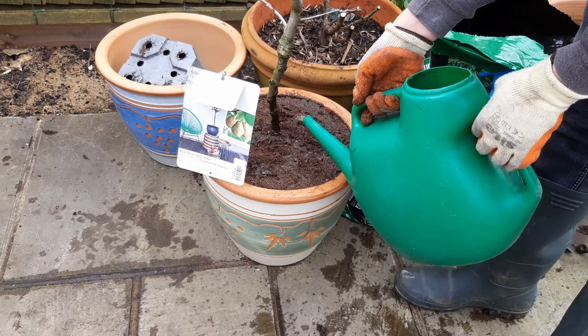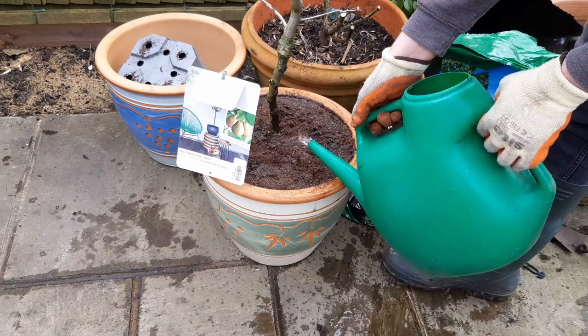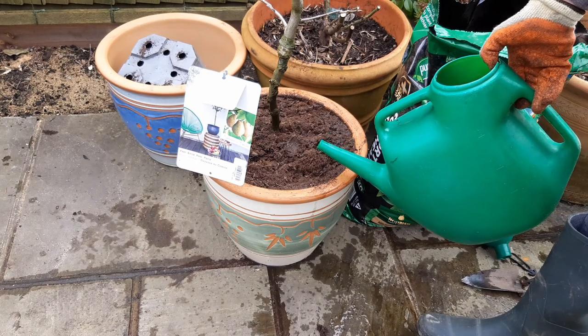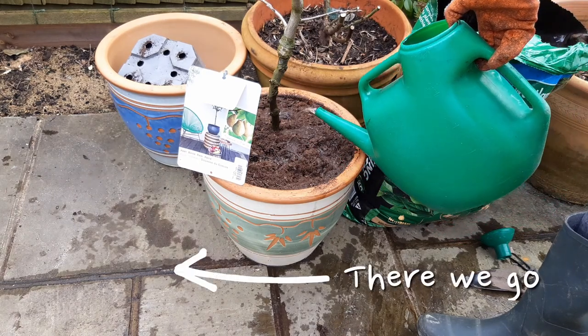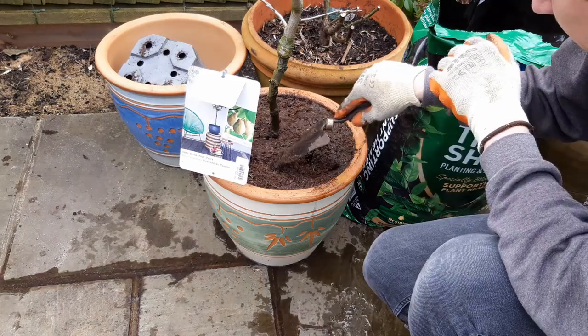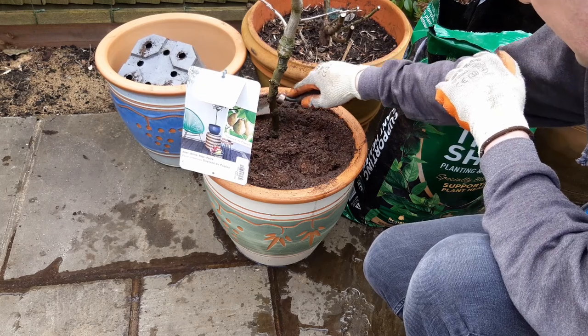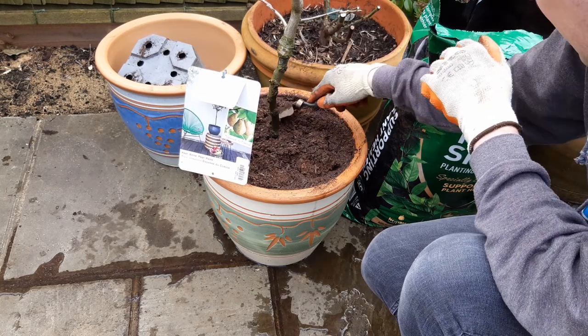Add little amounts of water often and wait for it to soak away each time. You know you're done when the water starts leaking out the bottom of the pot. And it's as simple as that. The tree will now grow to fill this pot and we should have lots of fruits this coming summer.